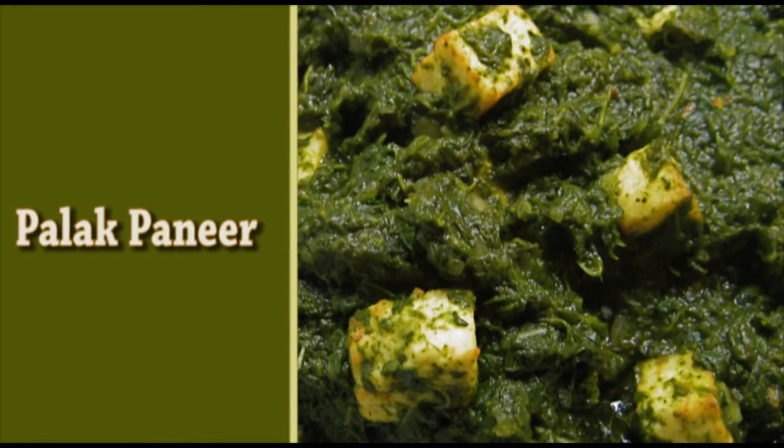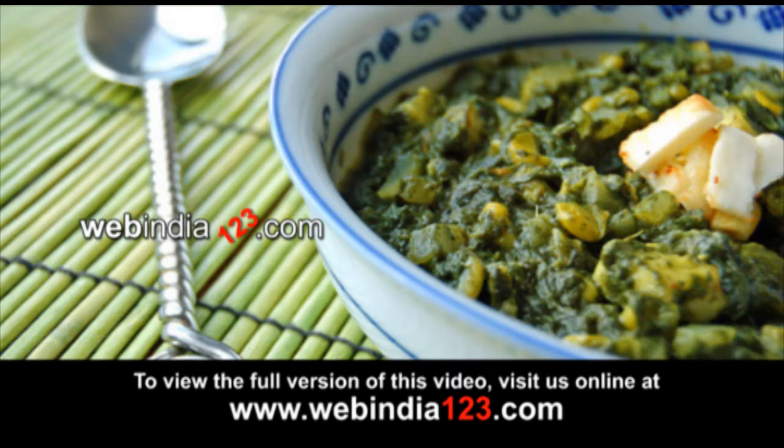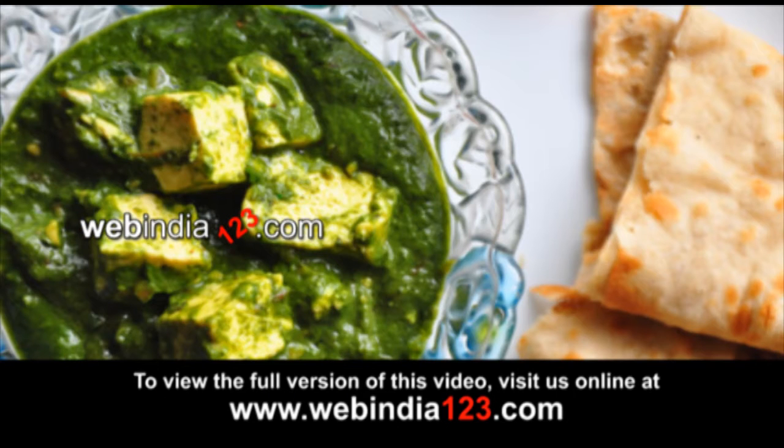Palak Paneer. By itself, palak is something people may not much care for. But once they taste palak paneer, they are sure to try it at home.